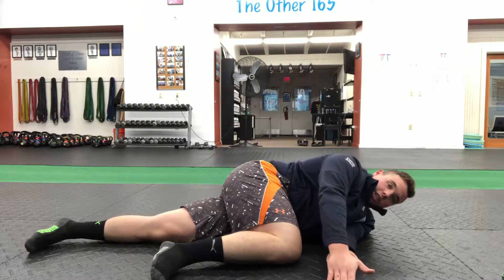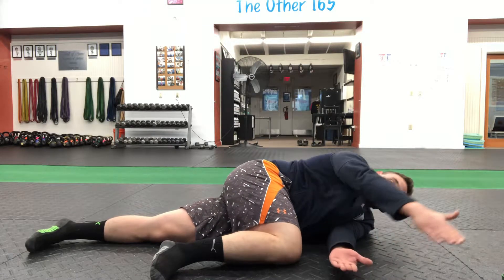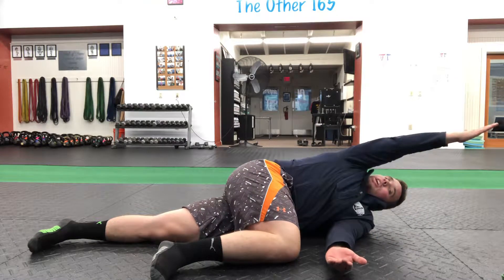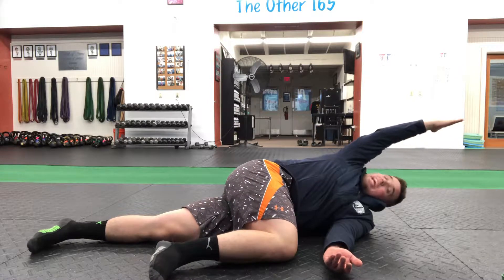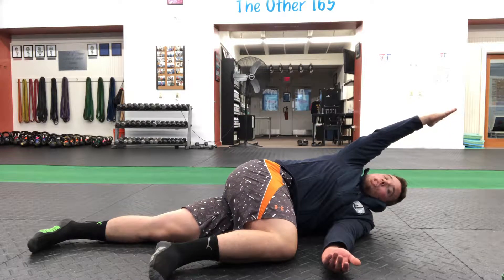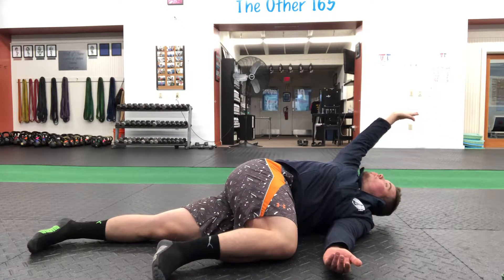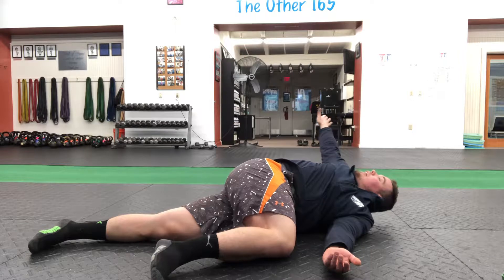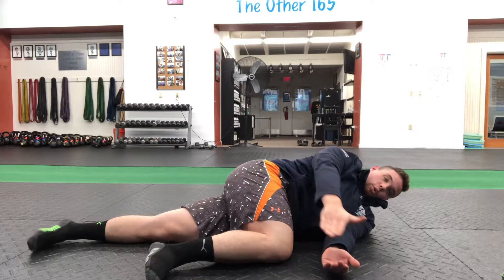You're going to start reaching slightly forward with the top hand, then reach up like you're trying to arc that arm, thumb behind you. Once you can't reach any higher with the arm straight, that's your ending point. You're going to turn the palm over and keep rotating that hand, bringing that circle all the way back around.